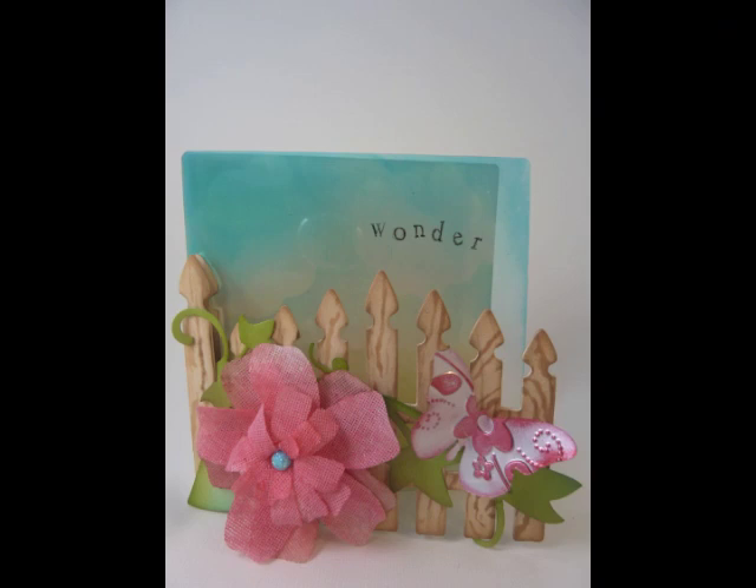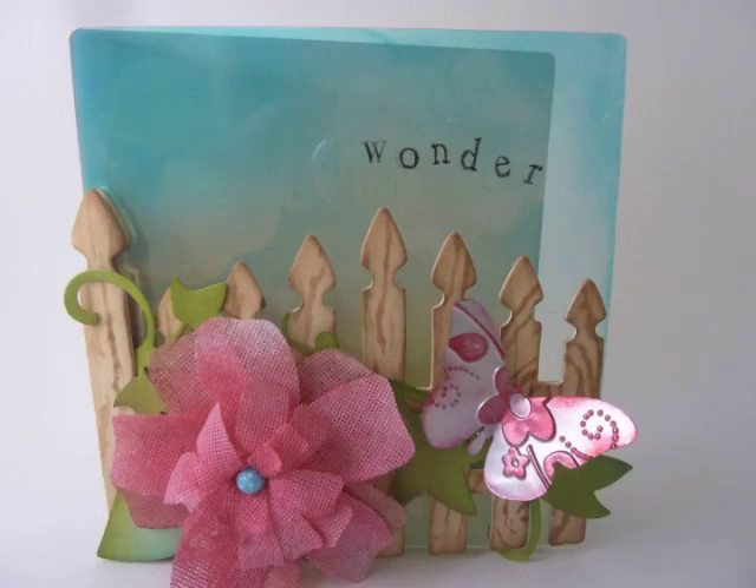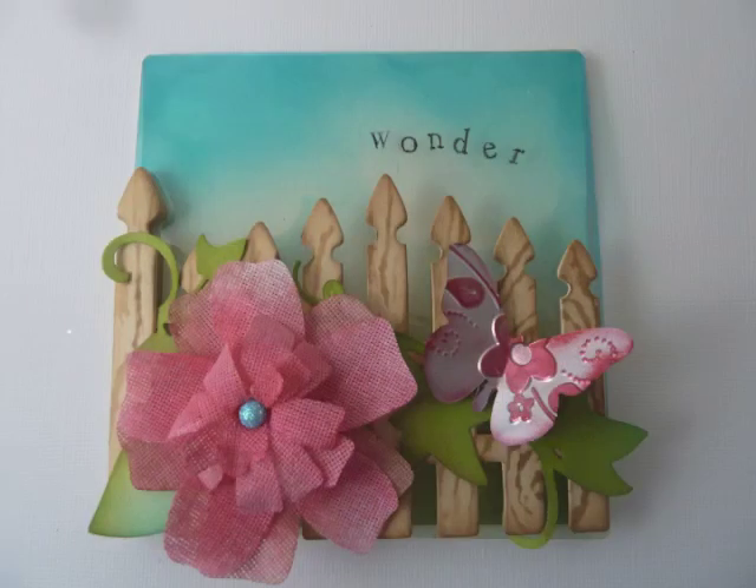This is another XL die called the Garden Gate. You can use either paper or mat board — it does have the score lines in it, but it makes a great card as well. On this one I added mat board and used a transparency page behind it.